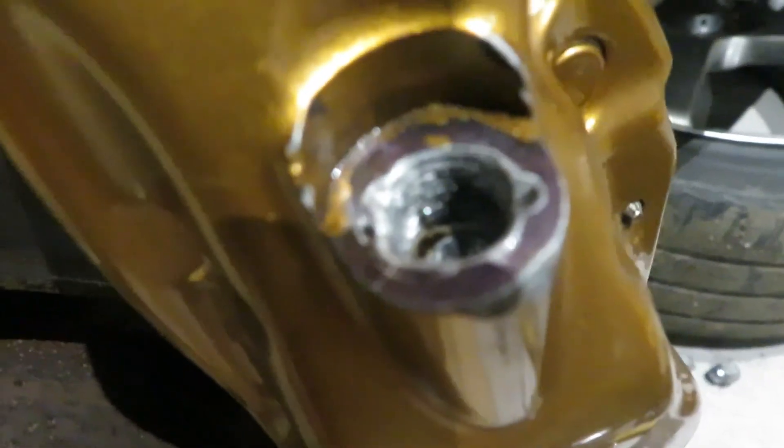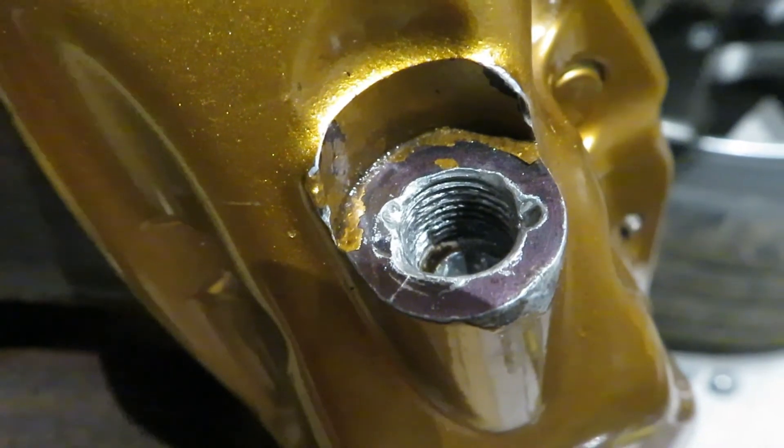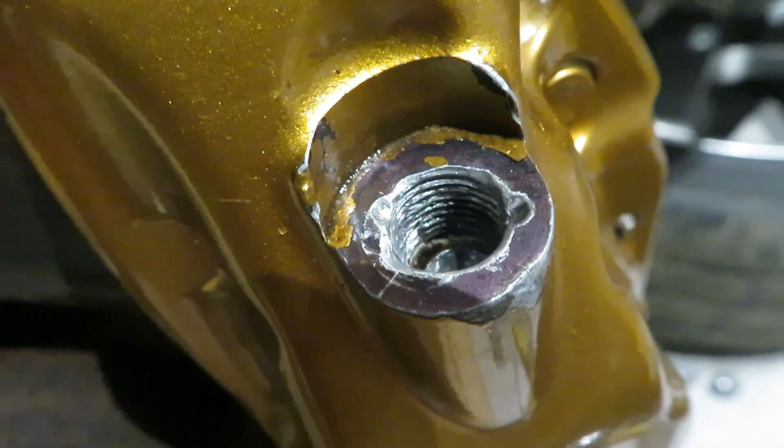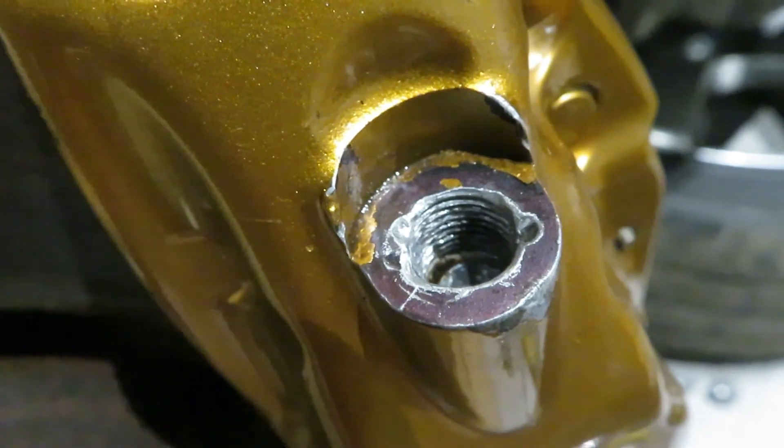Working the tap down first, and then the new bleed nipple gently back and forth. You can see it's straightened those threads out, so let's wind the new one in and get the job finished. There you have it guys - one fully reinstated bleed nipple on the Brembo caliper. Took a bit of time but perseverance always pays off. See you next time.